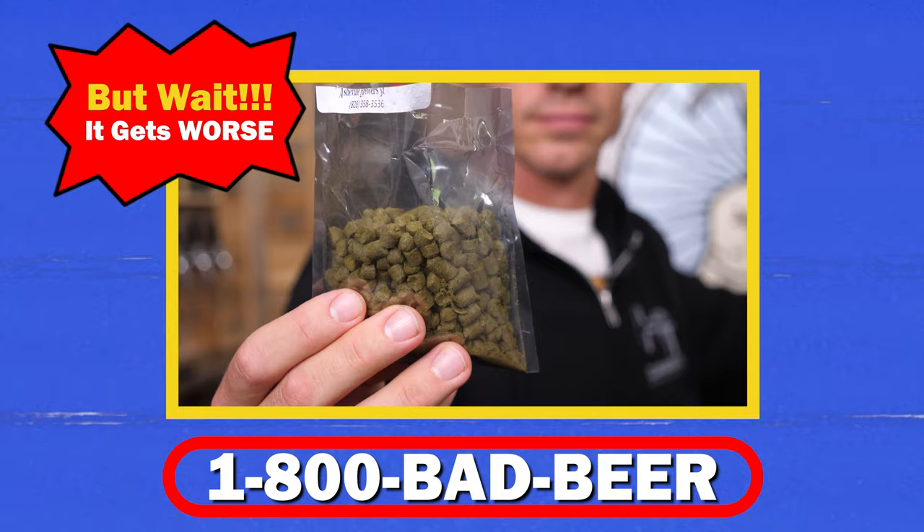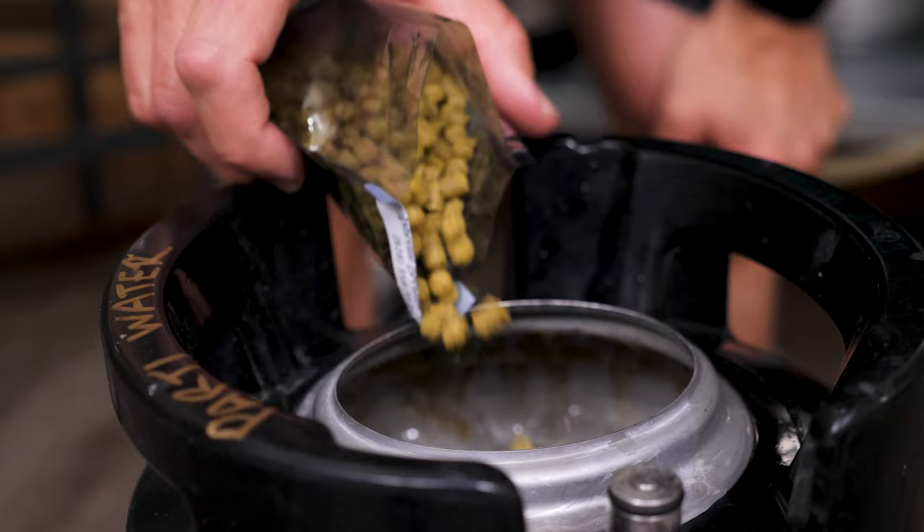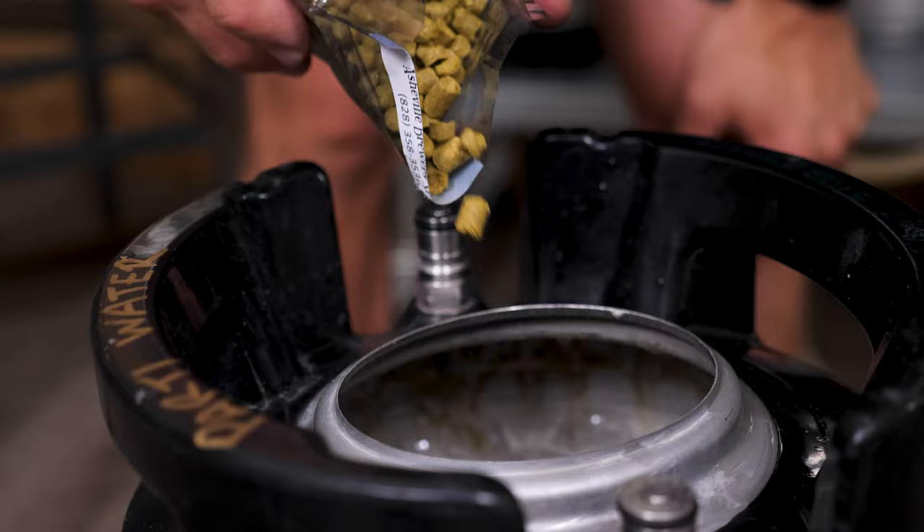But wait, it gets worse. I have these hops — when we cut the label, we cut the top off and then just ditched it. I have no idea what these hops are. I have no idea how much is here. But I want it to be a little bit hoppy, so I'm just gonna dump some in. The downside of adding hops this way and not boiling them is that we won't really get any bitterness from the hops, which might sound like a good thing, but it's not — some bitterness is actually good.